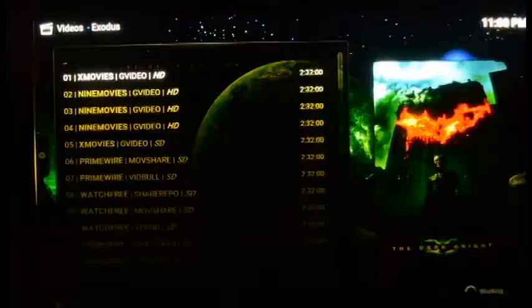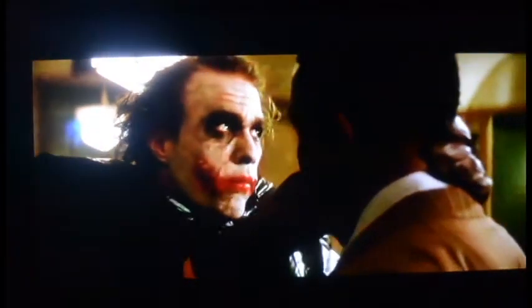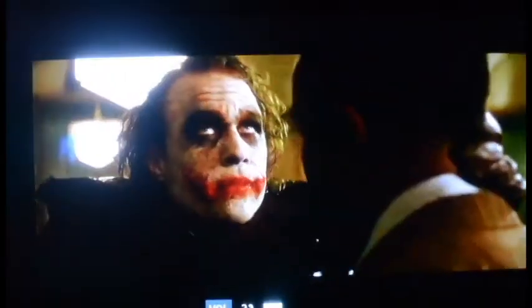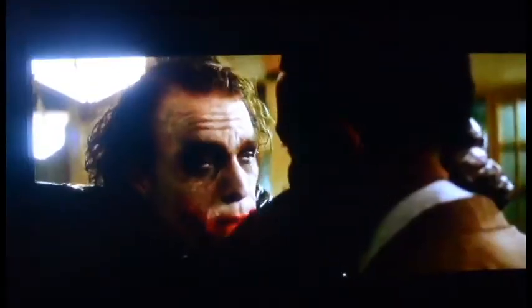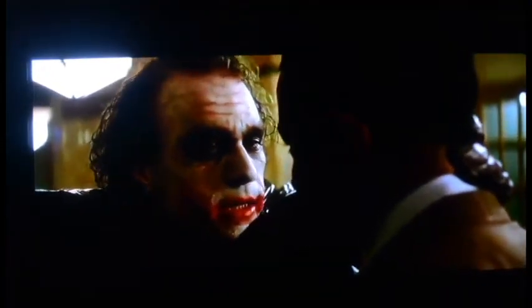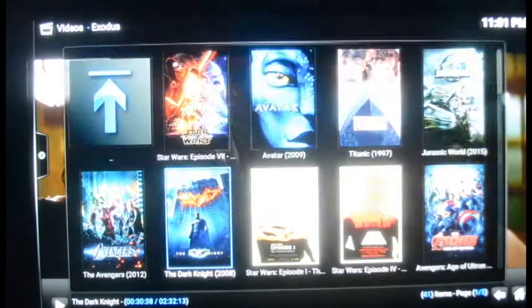I'm going to fast forward into the movie about 30 to 40 minutes to show the quality. Since my camera is recording it'll downgrade the quality a little bit, but it's pretty clear. This is the scene where the Joker is shaking down the mobsters. And that's it for the movies — this is the full movie, obviously. Pretty awesome.